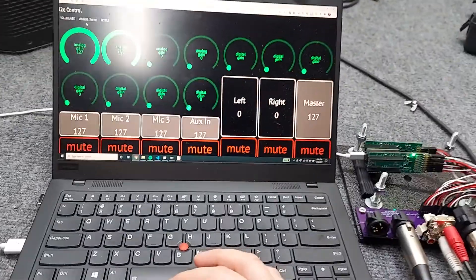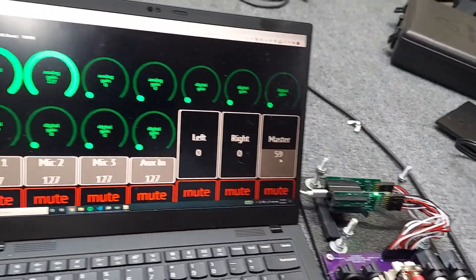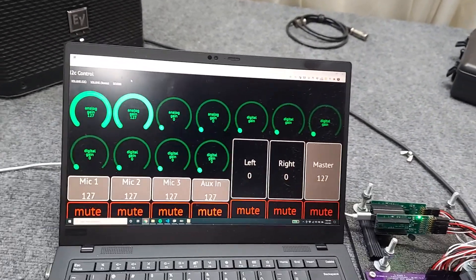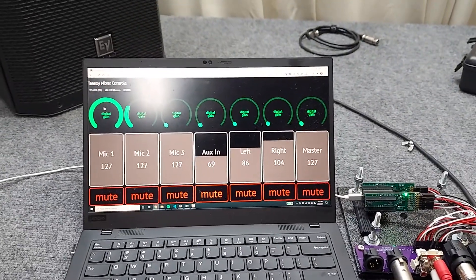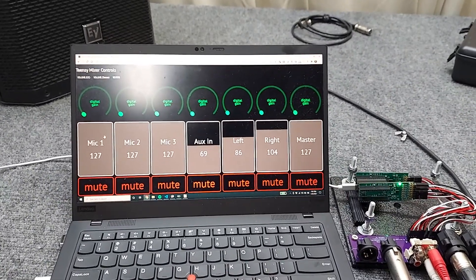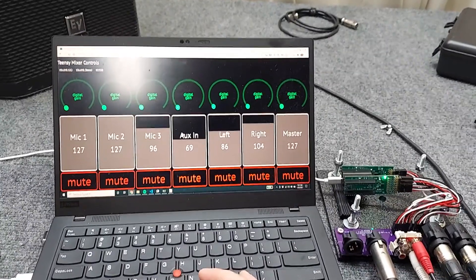So this is controlling the chip itself. This is the control over the master volume. And then I can also go to the Teensy DSP control, where I have control over the mixer itself — microphone one and two, and then channel left, aux left and aux right.